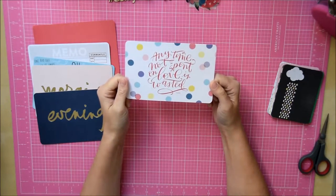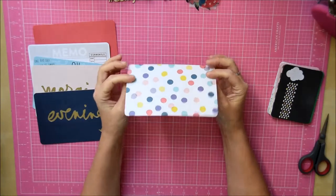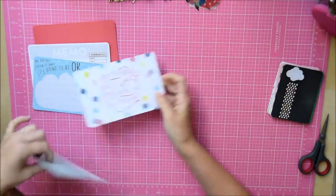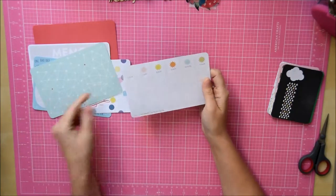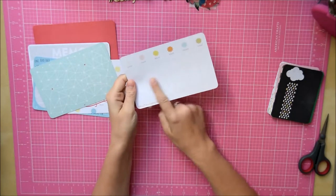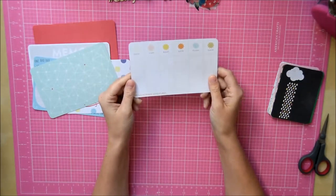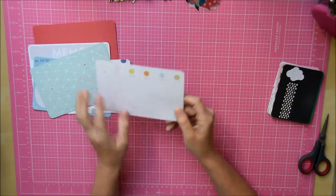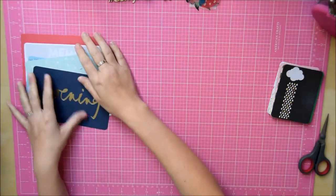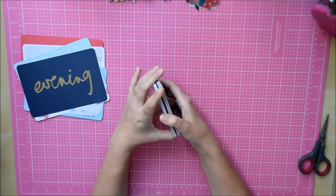I think actually these might have been designed by Ali Edwards, so they'll match really well. This one says 'any now — any time not spent on love is wasted,' then it's spotty on the back. There's a star-gazing effect on one, and another that's a bit marked but it says 'hello morning adventures' and it's got different times, so that's good. Then we've got some three-by-fours which I think are all double-sided as well, so that's really good.